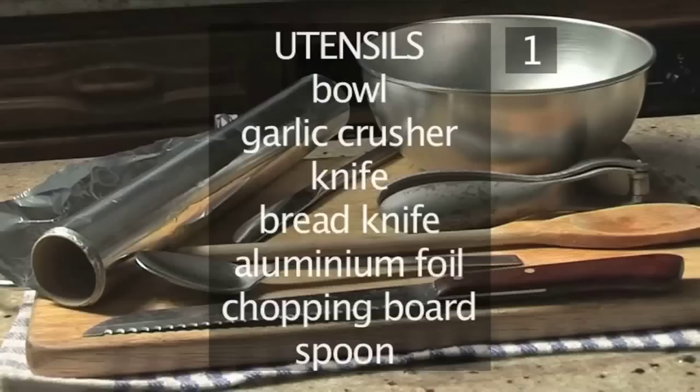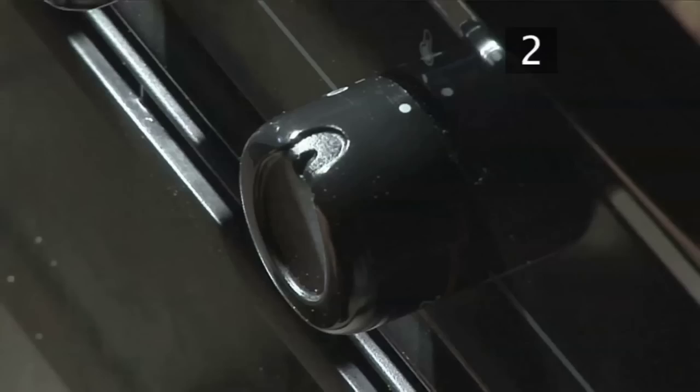You will also need the following utensils: a bowl, a garlic crusher, a knife, a bread knife, aluminium foil, a chopping board, and a spoon.